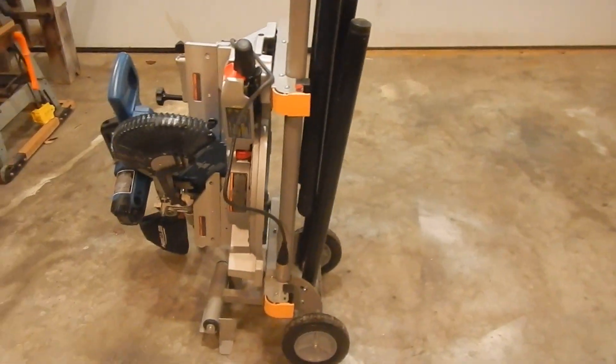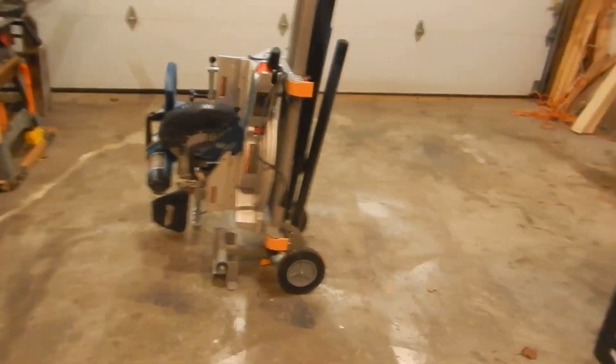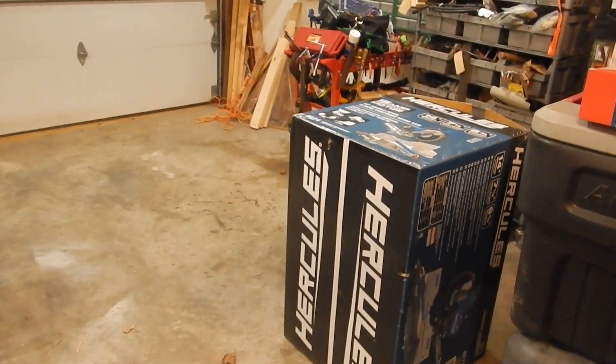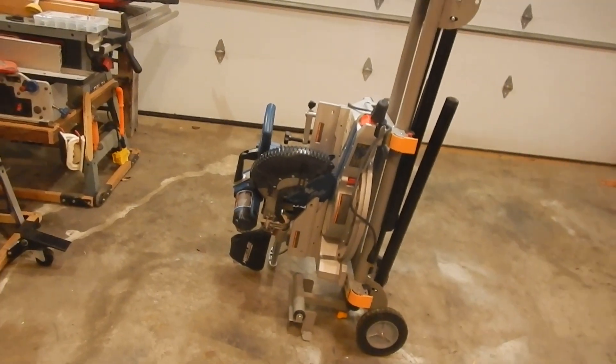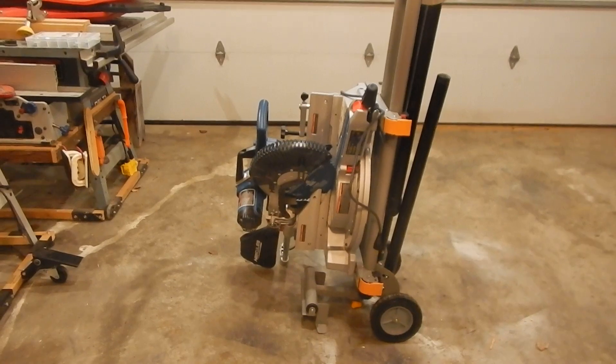I recently bought a new Hercules chop saw — the big one competing with the DeWalt high-end model. I got it on sale for $2.99, regularly $3.99.